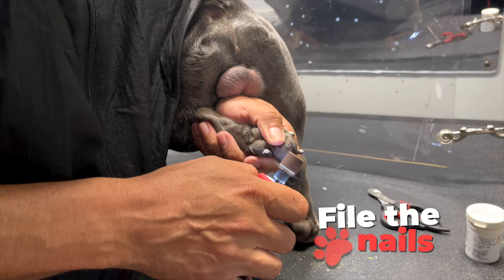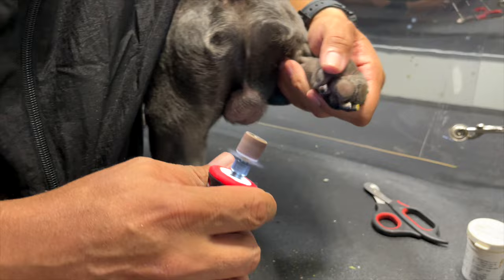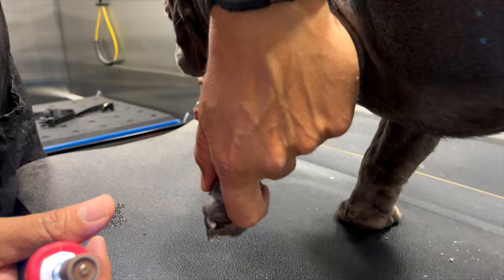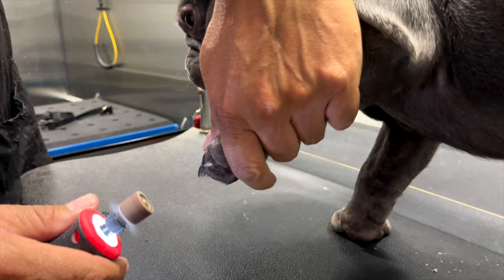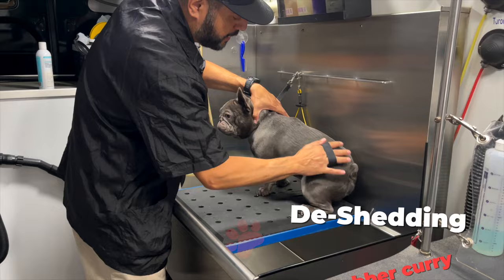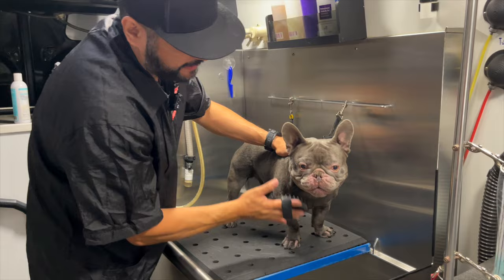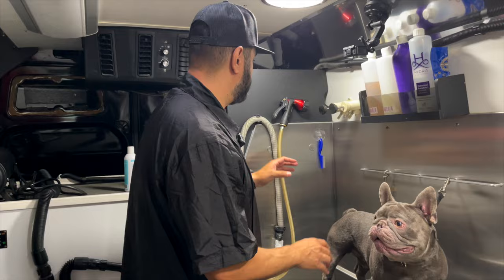On white nails you can see better where the quick is, so that's why I just do the tips on black nails. I also like to file the nails when we're done so the edges don't scratch the owners. Then we go ahead and use a rubber curry — this is a good de-shedding tool. It brushes off any dead undercoat the dogs may have. Ghost is not shedding that bad, but sometimes dogs shed a lot, so that's why we do this first.